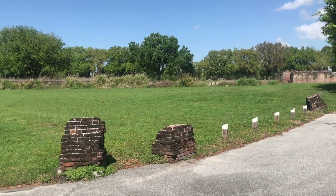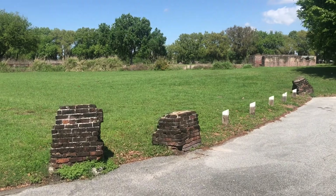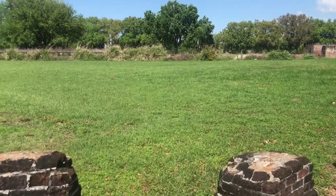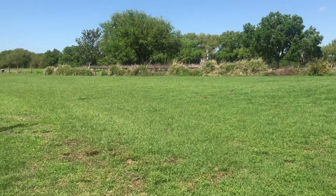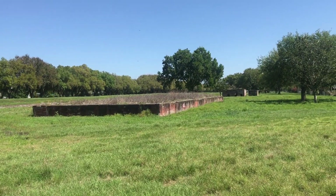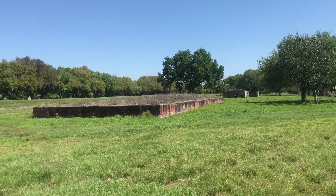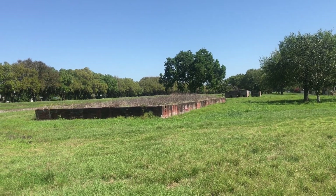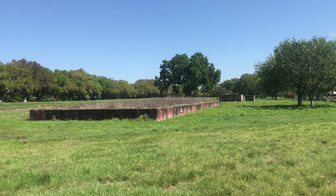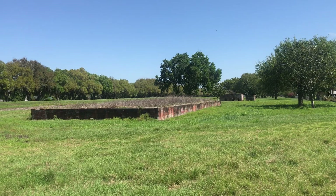This is Disston's St. Cloud Sugar Plantation and we're going to enter the property. As we can see, it's a very large-scale operation and we're going to take a closer look at some of the different foundations of the sugar mill.